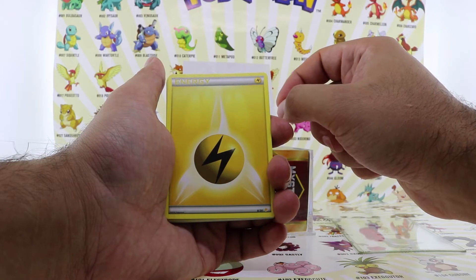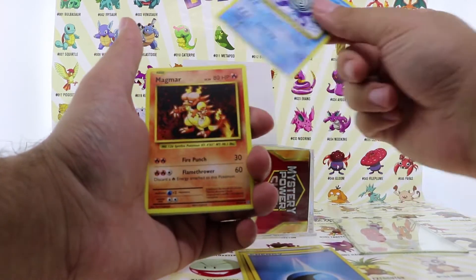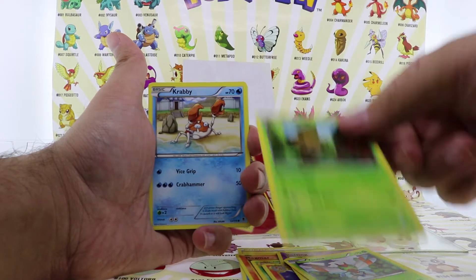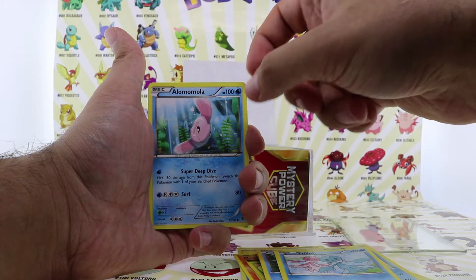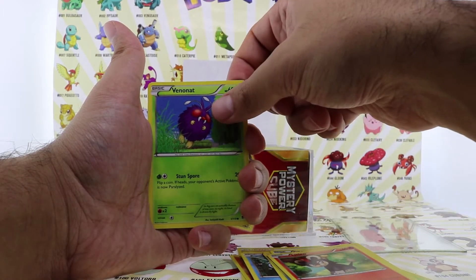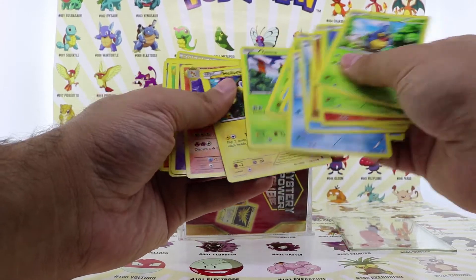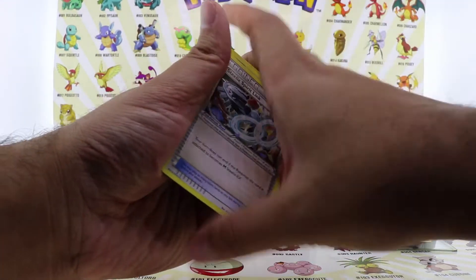Let's open up the first stack. First stack starts off with Electric energy, Water energy, Poliwhirl, Magmar, Metapod, Koffing, Charmeleon, Helioptile, Yanma, Sewaddle, Krabby, Totodile, Finneon, Frillish, Alomomola, Gligar, Litleo, Venonat. So far basically all just common cards. I don't even see uncommons. Maybe we're gonna pull out a Charizard — who knows.